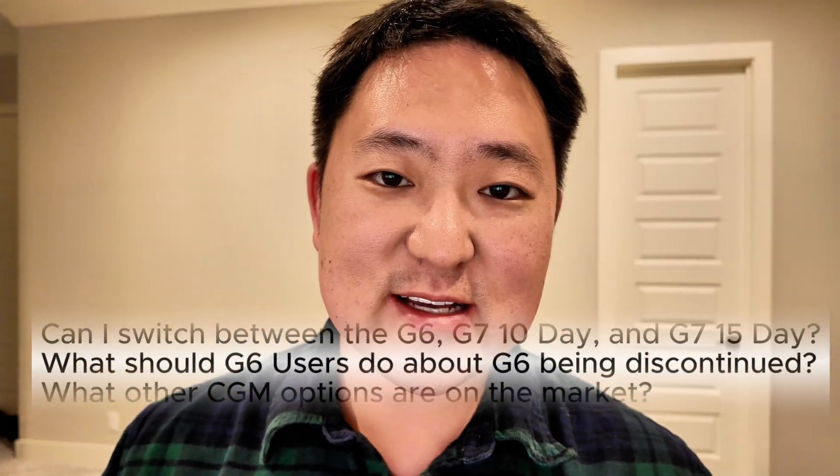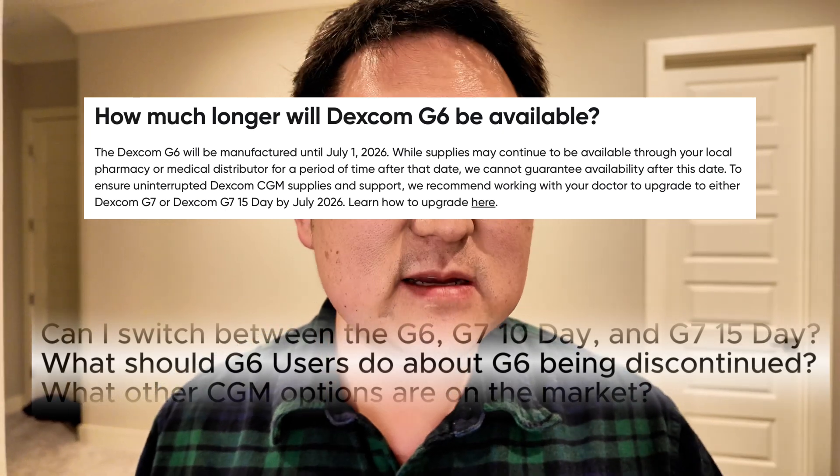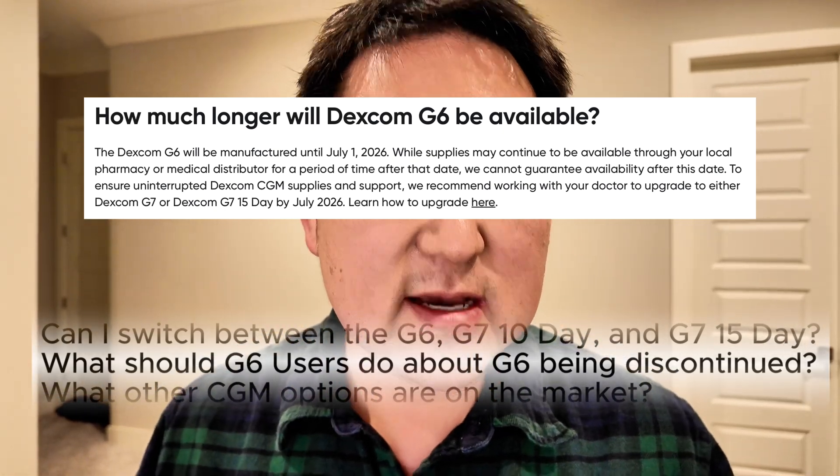Recently Dexcom did announce that the G6 is going to be ending production by the end of June 2026. For people who previously had a bad experience with the Dexcom G7 10-day, or who have just been staying on the Dexcom G6 because they're scared about what they've heard about the G7, I actually think the 15-day sensor is going to be different. In limited testing — I've worn one so far — and talking to people behind the scenes at Dexcom, there is reason to be optimistic that the updated algorithm and the iterations they've been working on have made the G7 system mature, and especially the 15-day version should be a lot more reliable than the initial versions of the G7 10-day.